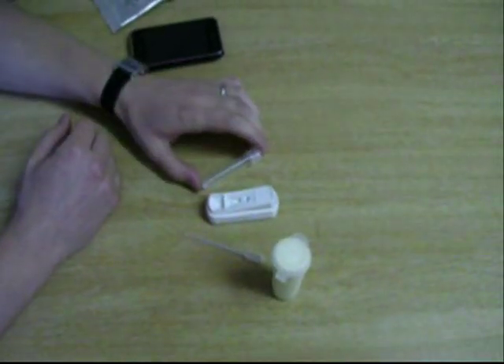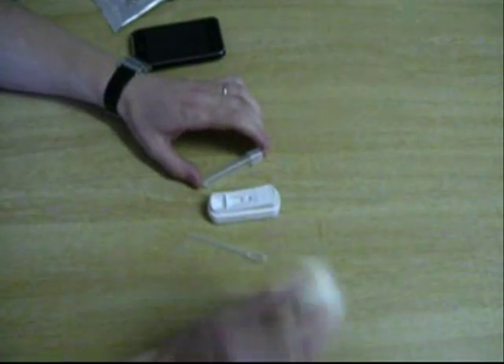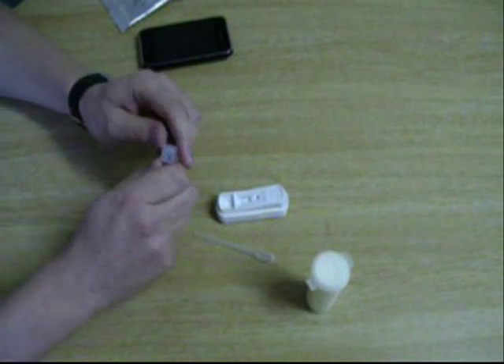When performing the test, take the milk sample and make sure it's well shaken. Then loosen the cap on the conjugate tube.